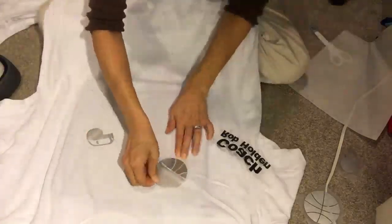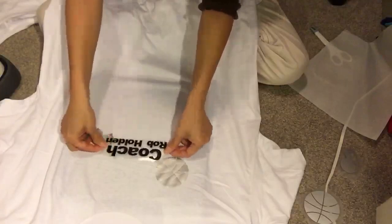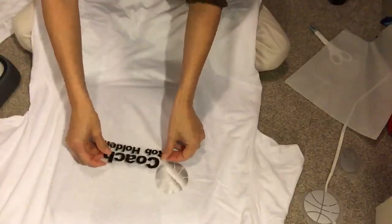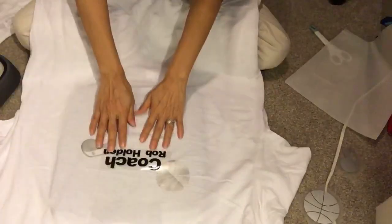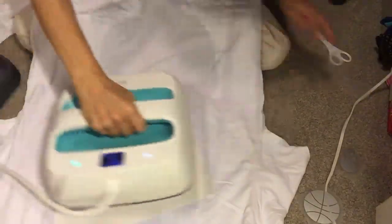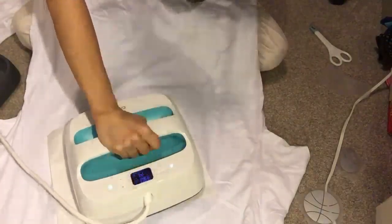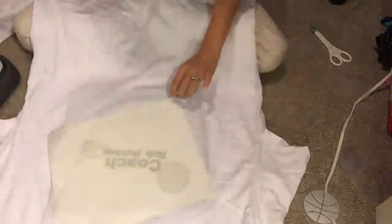I'll peel this one off — and there it goes. The last part is lining up the text, making sure it all looks centered. There's my center line on the shirt — I just want to make sure it's lined up with that center line going down the shirt. Then I put my Teflon sheet on top to protect both the heat press and your design and shirt. I'll do this first for slightly less than 15 seconds, then a final press for the full 15 seconds.